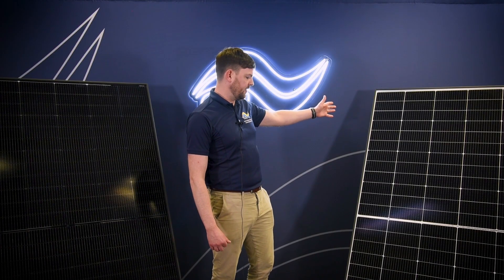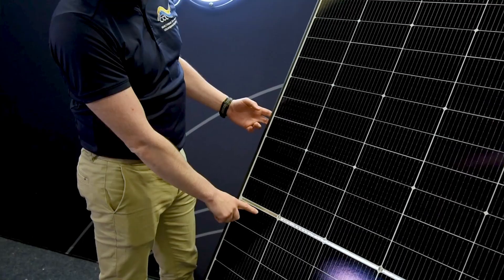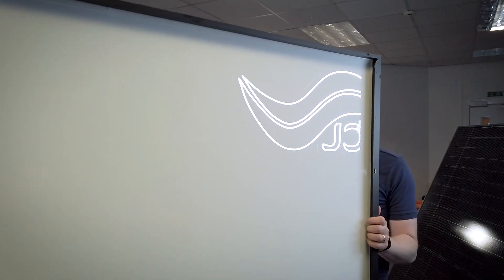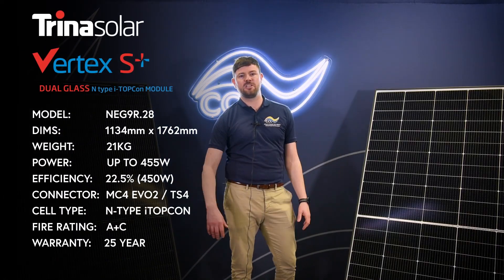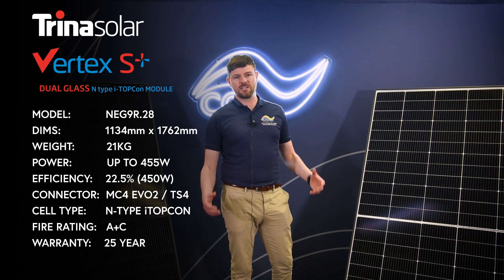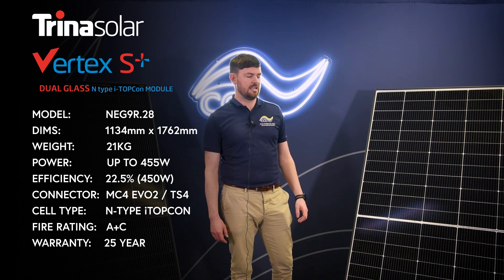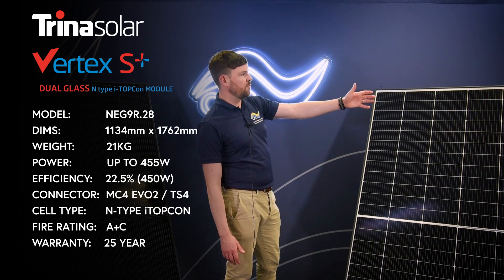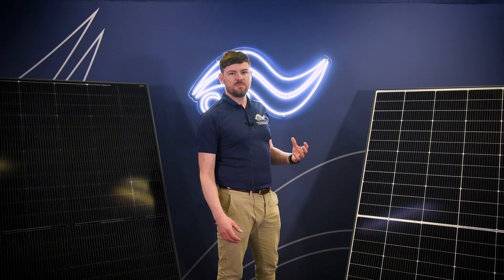But what have we got here? This is the monofacial white back sheet, NEG9R.28. With its white-coloured rear encapsulant material, you can see it's identical to the previous generation Vertex S, which was incredibly popular in commercial and residential. With the exact same frame size, 1762 by 1134, it actually comes in 0.8 of a kilogram lighter.